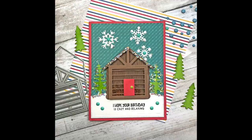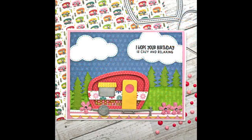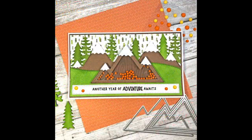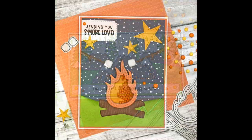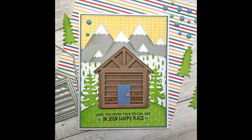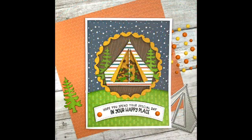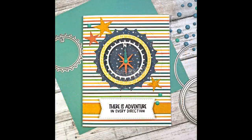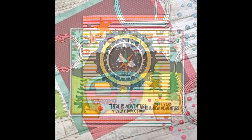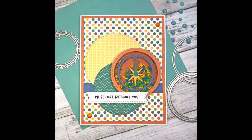This kit contains everything you need to make fun shaker cards in an outdoorsy theme. It includes mountains, fire pit, log cabin, lantern, an RV, a tent, and a compass — all of which can be created as shaker pieces on your cards. In total, this kit includes 21 foam shakers already pre-cut in the shapes you need. The kit also comes with a 6x6 paper pad, 28 dies, a stamp set, and shaker bits.